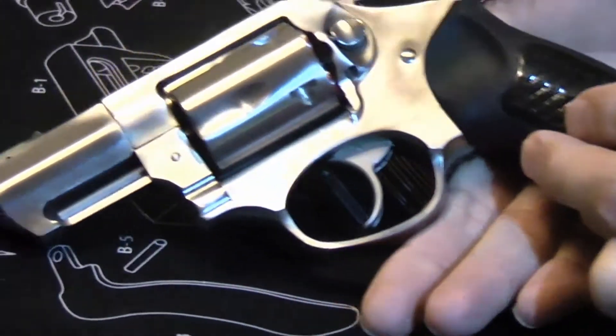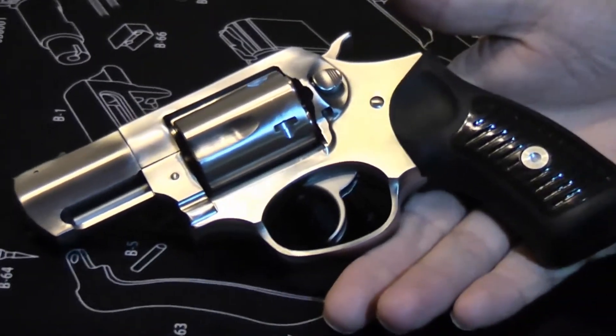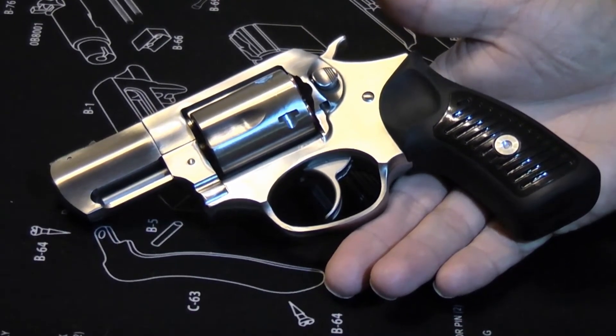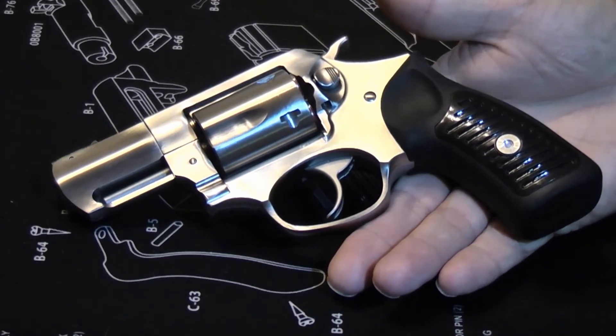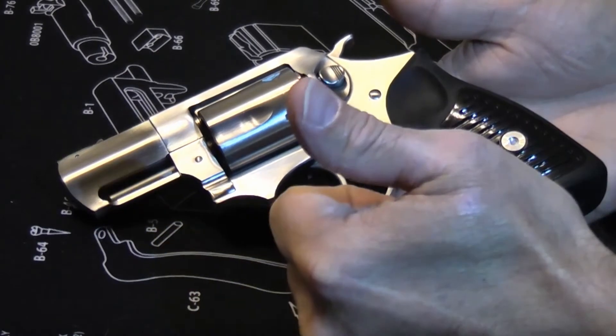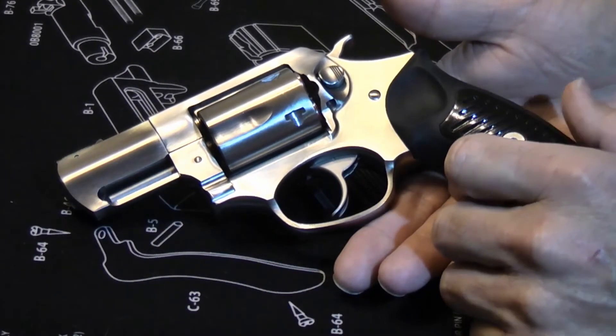Overall, you've got a lot of power in a very small, very high quality, pleasurable-to-use package, and it would be a good choice for somebody who wants range time or concealed carry. Hang on for some range footage. If you like our videos, give us a thumbs up, share, subscribe, and have a great day!